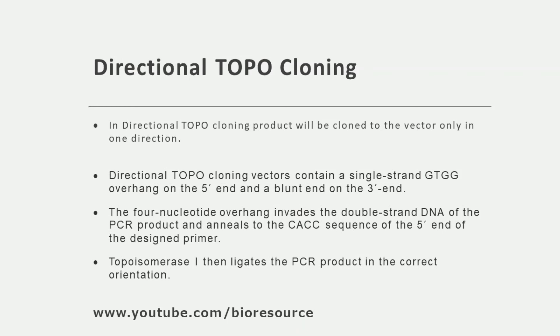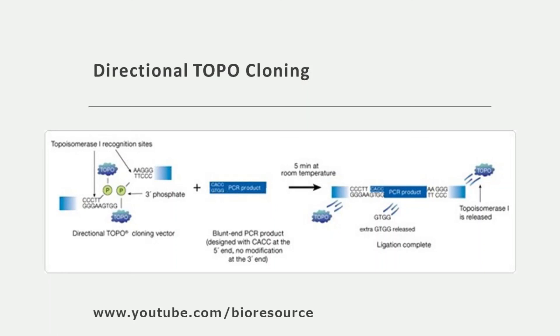In directional TOPO cloning, the product is cloned to the vector only in one direction. The advantage is that it can be directly cloned to an expression vector for protein production and other applications. Directional TOPO cloning vectors contain a single-stranded GTGG overhang on the 5' end and a blunt end at the 3' end. The 4-nucleotide overhang invades the double-stranded DNA of the PCR product and anneals to the sequence CACC placed at the 5' end of the primer. Topoisomerase 1 then ligates the PCR product in the correct orientation, releasing the extra GTGG, and it will be ready for transformation.